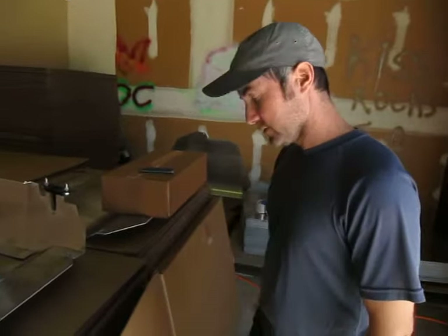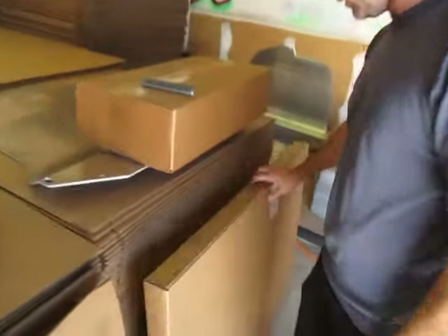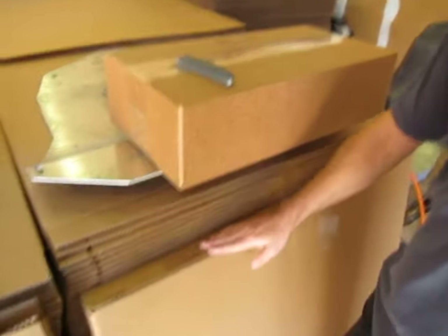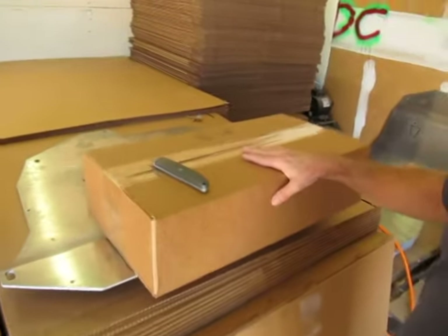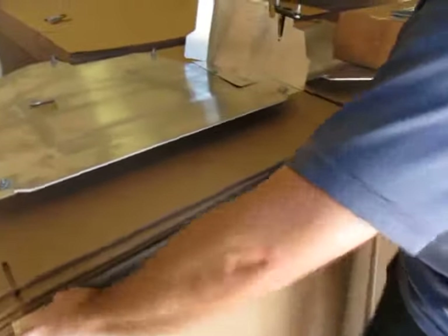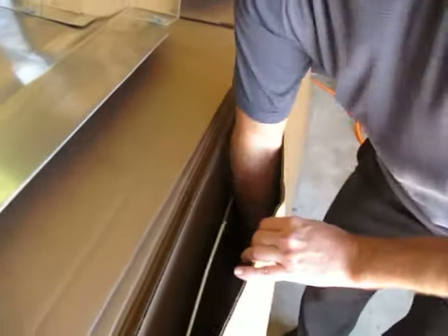Hey, this is Jim with Diesel Geek and today we're going to look at a Mark IV Panzer Deluxe. You can see we have the nice heavy-duty box. It's all stapled up, and you're going to get a skid plate in one box and you're going to get the side skirts in the other box. We have an open box here and you can see this would normally be taped or stapled up.